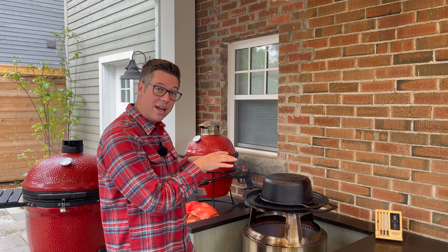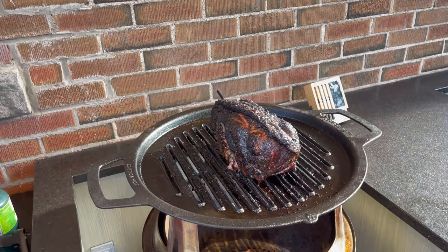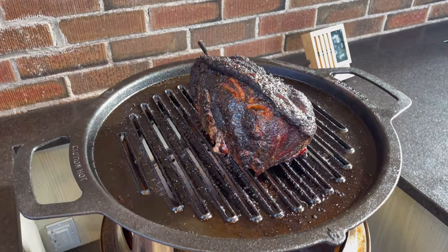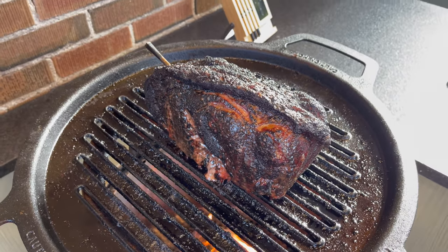Since we are cooking direct, I normally wouldn't flip my pulled pork — but I will be keeping an eye on it to see if we want to build bark on all sides. Once the bark is where we want it, I'll flip the Dutch oven, add a lid, maybe a little braising liquid, and finish this off until it's fall-apart tender. I'll keep you posted as we go along with any big updates.